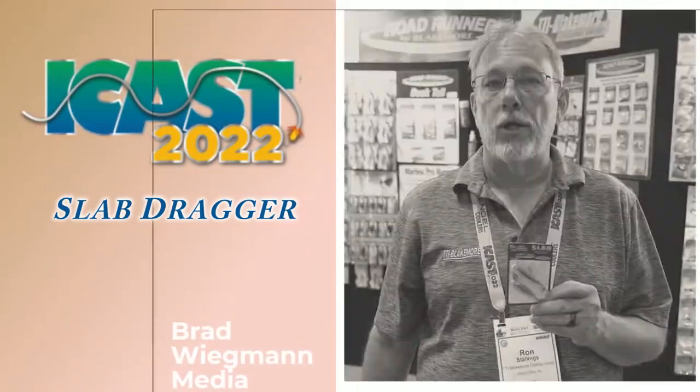Hey everybody, this is Ron at TTI Blakemore. We're here in Orlando at ICAST 2022. One of the products that we introduced last year that's done very, very well in the crappie market is the Slab Dragger.